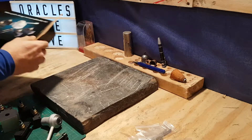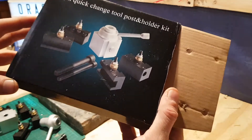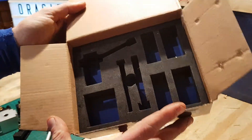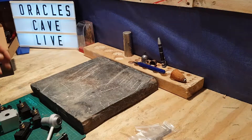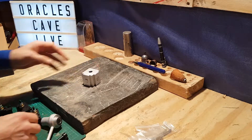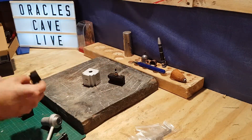Our kit is here — a quick change tool post from the People's Republic of China, less than 30 pounds. It comes packaged well with high density foam. In the packet we get the solid block with the piston style in it and the dovetail wedges.